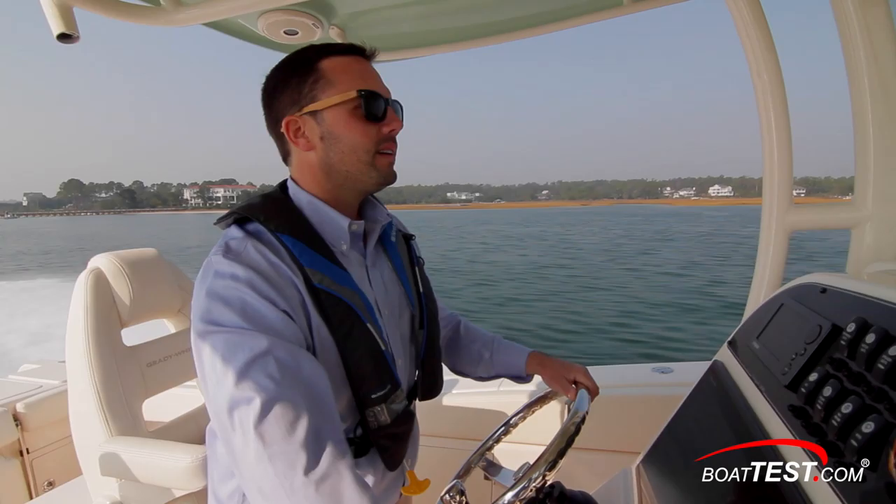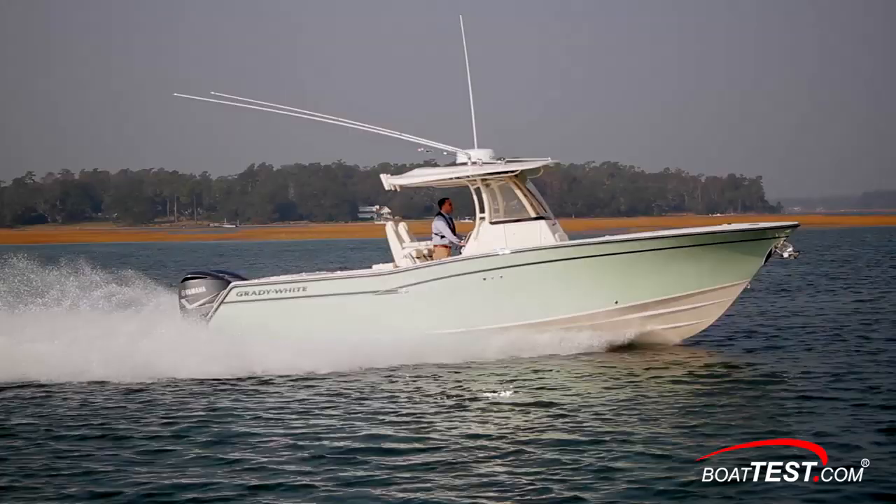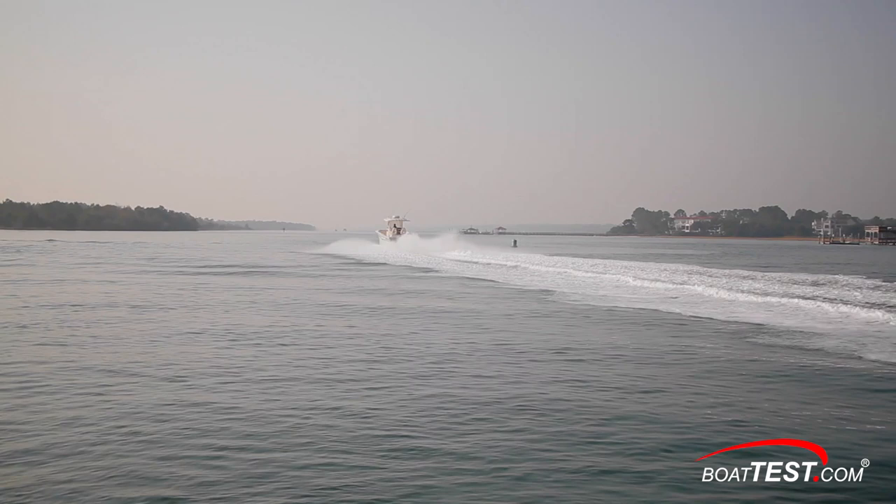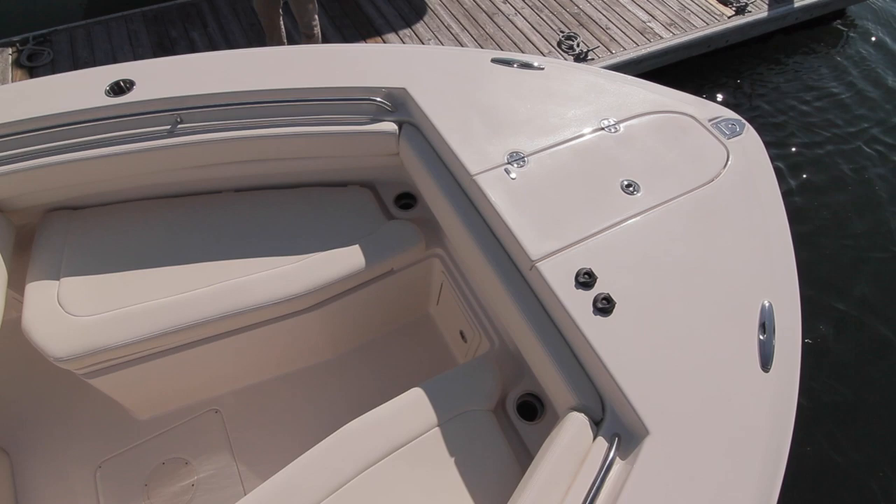As her name implies, she's designed to run out to the canyons 100 miles or more offshore and come home safely. She has an array of features that cater to the fishermen without ruling out a more social, family-oriented cruising or entertaining capability. The layout in the Canyon 306's bow means walk-up access to the anchor locker, windlass, and controls.